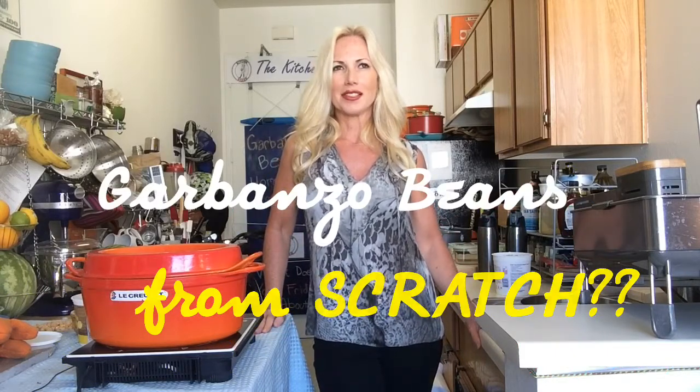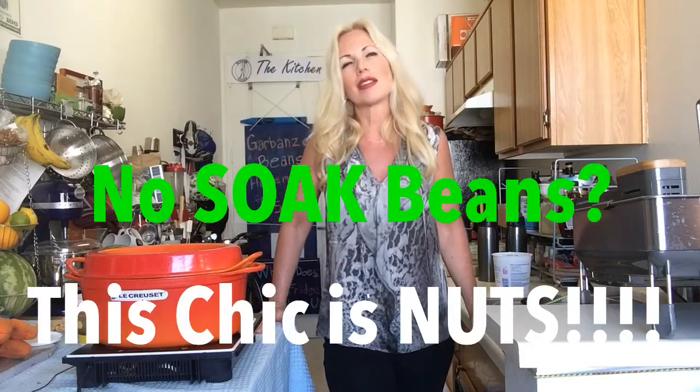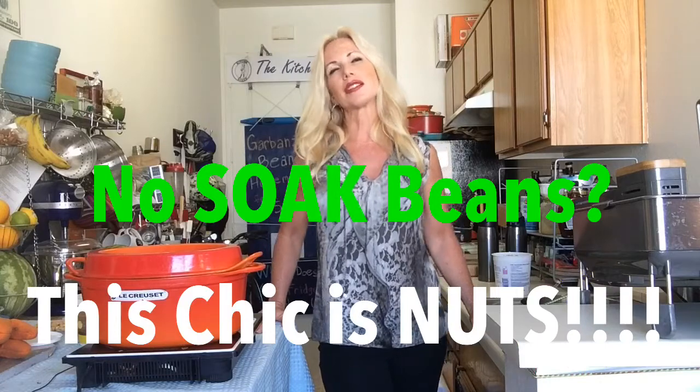Now what am I supposed to do? You can't just make beans right before you go to bed. It's 8 o'clock, I've got to go to sleep soon. Making beans from scratch is so hard.